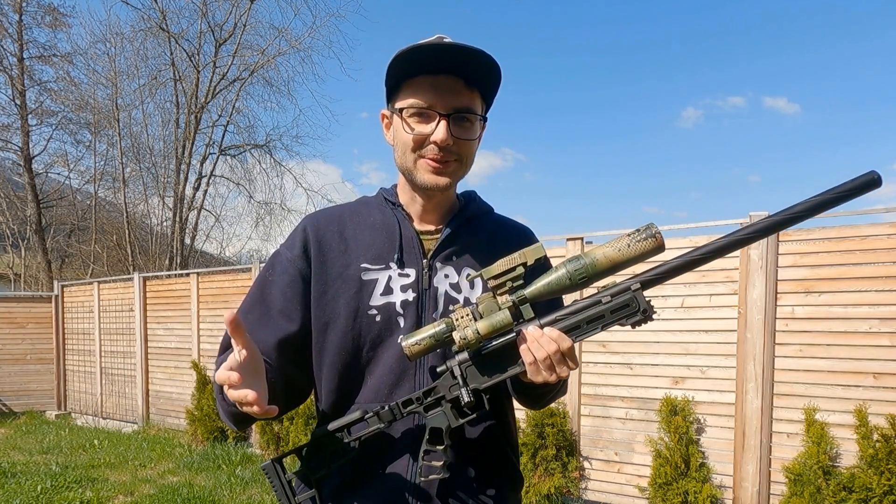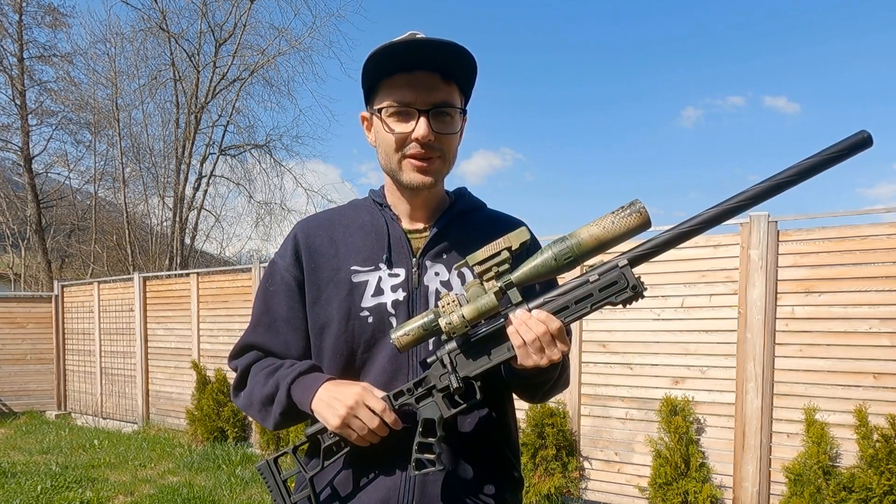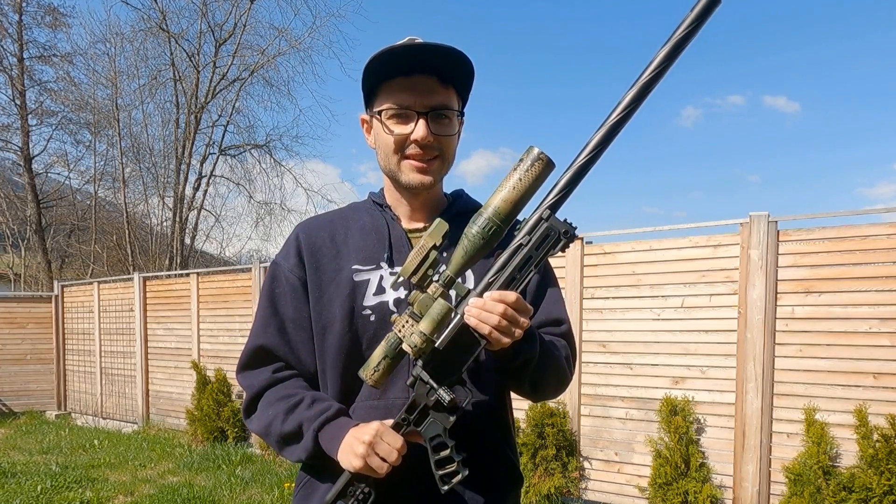Hey, what's going on guys? Today I'm going to show you how to paint your airsoft rifle and how to turn this into this.